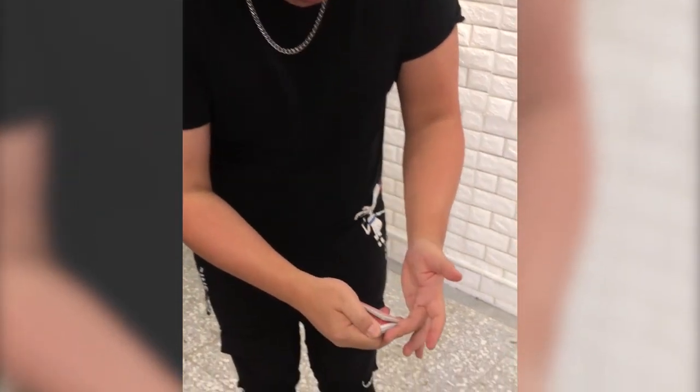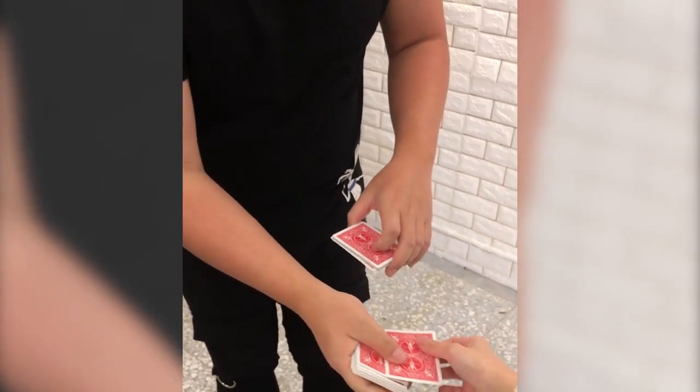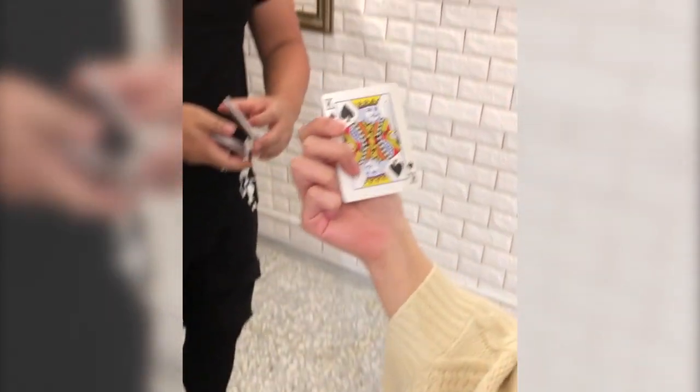Alright guys, check it out. So we're going to start with a deck of cards. If you're ready, please say stop anytime you like. Right here - perfect. Take the card, show it to the camera, tell them what we have.